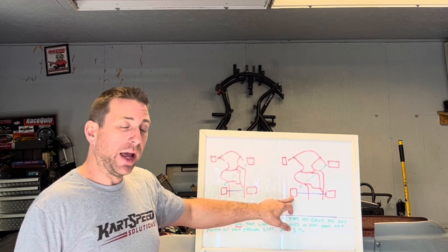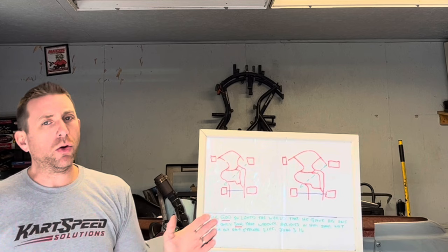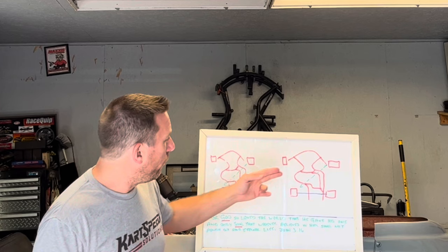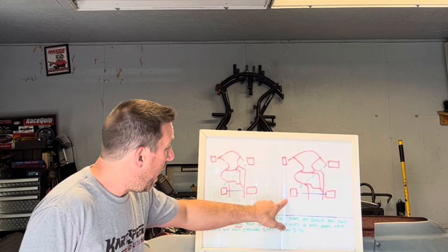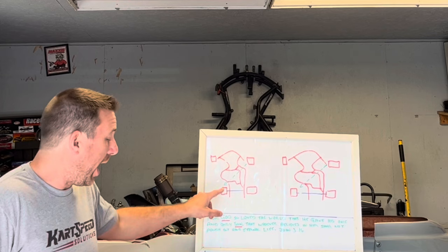Now, a lot of you are probably thinking: the wider the tires, the more stable the rear of the go-kart should be. That's not exactly how it works. When lateral forces hit the go-kart and it starts rolling over onto the right rear and right front, the axle is going to try to pick up the left rear tire. The further out the left rear is, the more lift it's going to have on that tire. The closer it is in, the less leverage it has and it won't pick up the left rear as much.